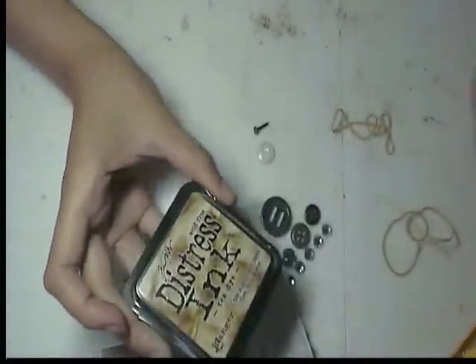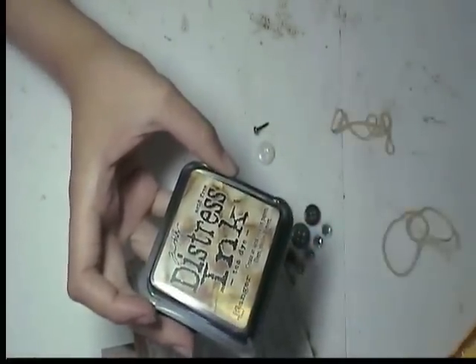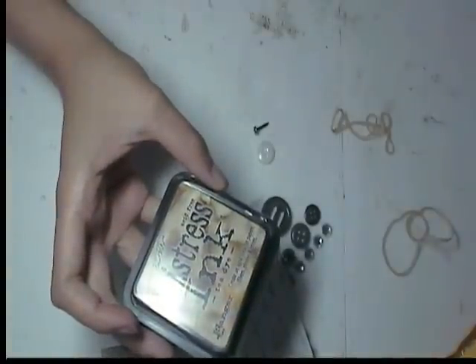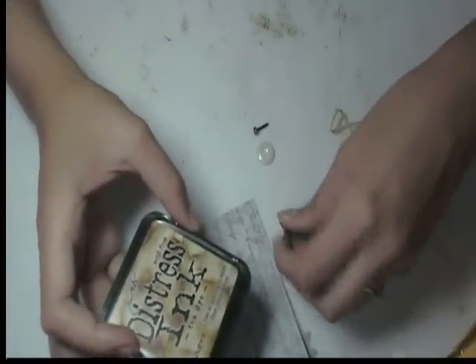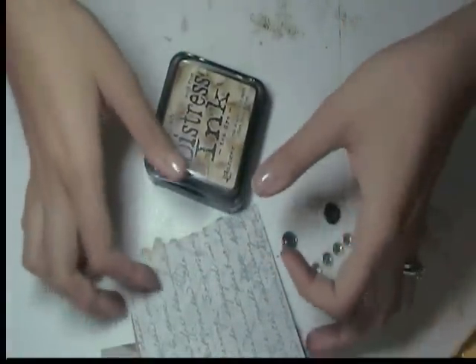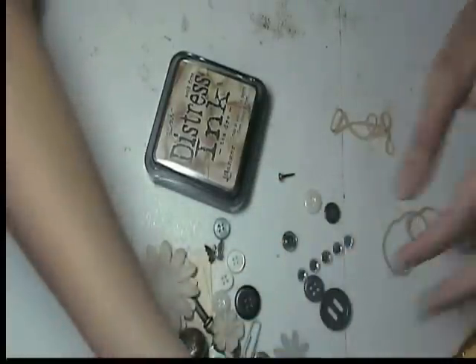And a distressing pad. You'll either get — I think they're all the distressing ones I put in there — there's like brushed corduroy, frayed burlap, walnut stain, tea dye, vintage photo, antique linen. And then some of you got black soot or the faded denim, which is one of my favorite ones by the way.